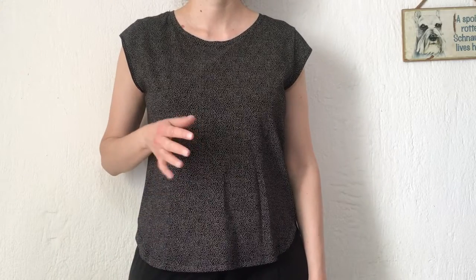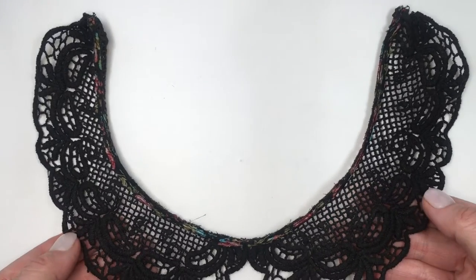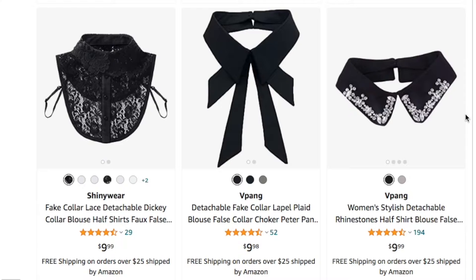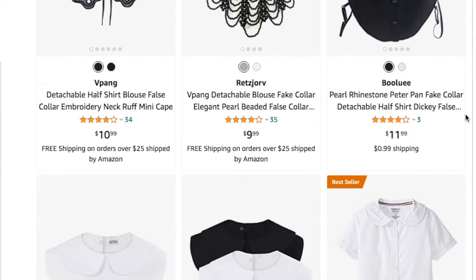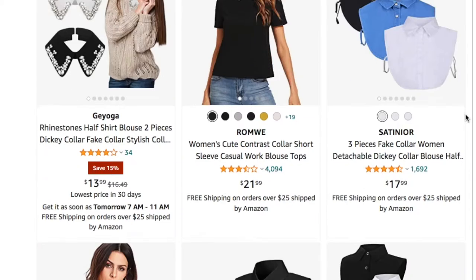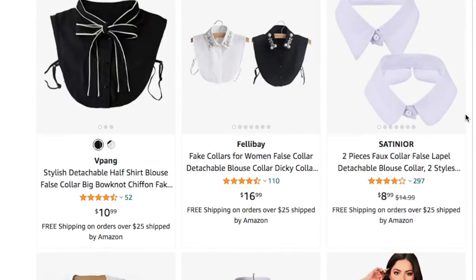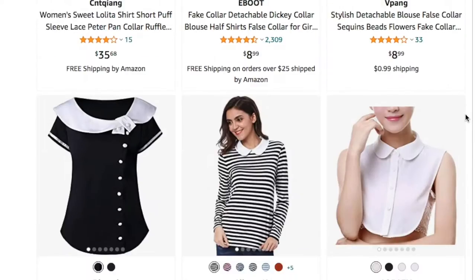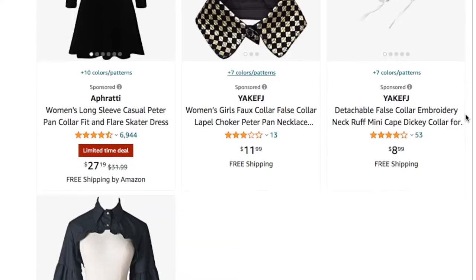You can do this with any top you don't really use and want to refresh a bit. I have this Peter Pan collar that is from another top — I just cut it out. I didn't like how that fabric fit on me; I pretty much bought it for this collar. But you can find some online — Amazon has really cute ones if you search 'Peter Pan collars.' I'll link a few below that look like the one I'm using, just in case you want to go for this style.